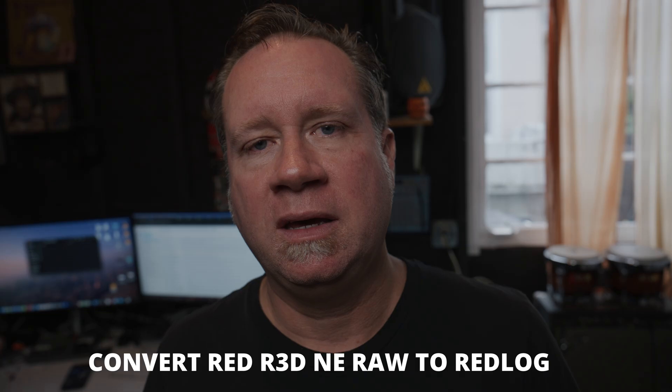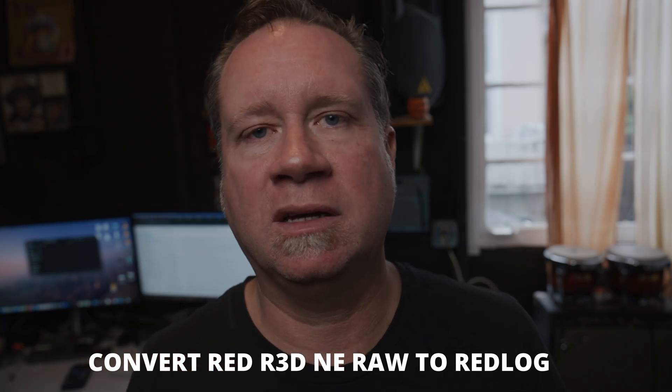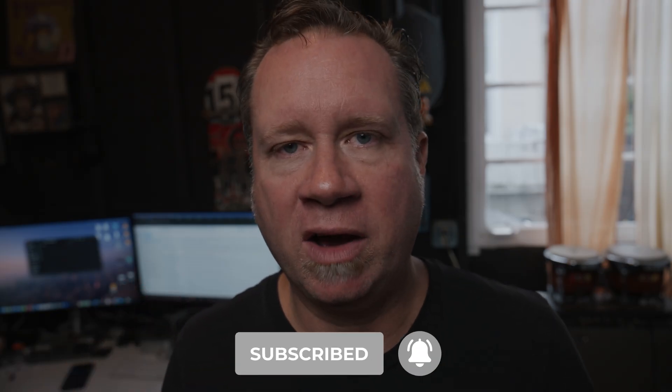Welcome back to Hey Now. I wanted to make a video for you today basically because there's such a huge uproar about the size of the RED RAW files — and I get it. It's a lot. I have a one terabyte card and I could get about an hour and 24 minutes of 6K RED RAW at 24 frames per second. If I go to 4K mode, it goes up to about two hours and five minutes, which to me is fine.